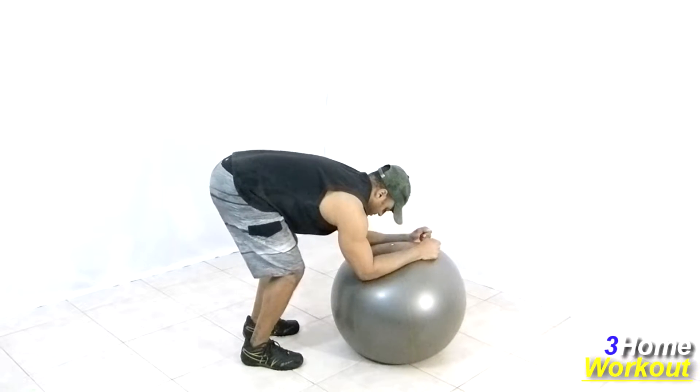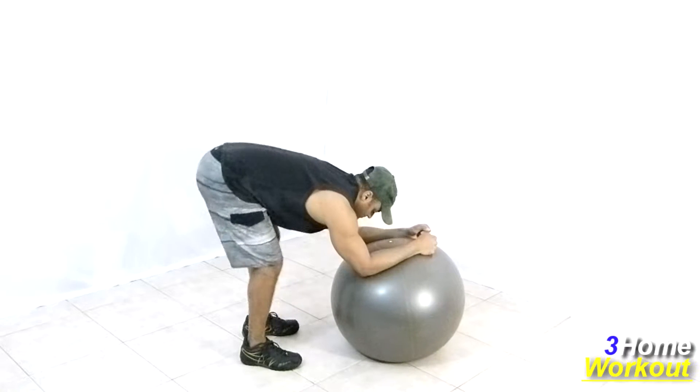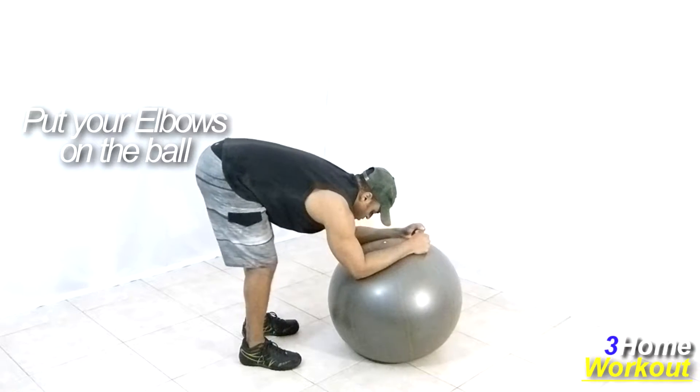In this exercise, you will work your hamstrings. You should stand up with your feet shoulders width apart and position the ball in front of your body. Bend your torso forward and put your elbows over the ball.